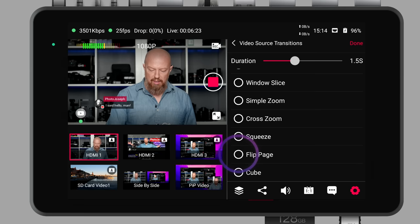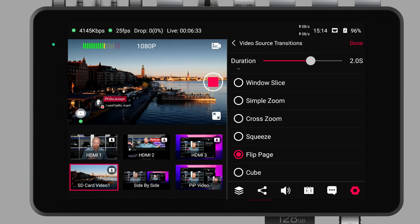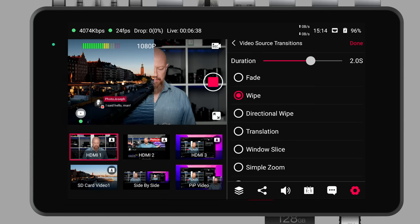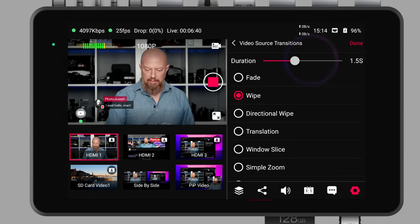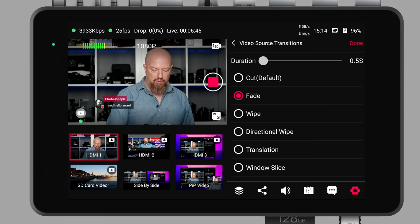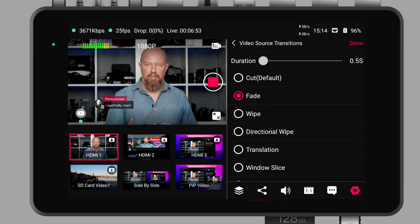Let's go for a page flip, set it to a nice long one and a half to two seconds, and now when I tap another video you'll see it peels over. Let's try a wipe going back to HDMI 1 — and there's our wipe. We'll bring it down to half a second and now do a simple fade. Switching over to the side-by-side — there we go. Lots of different ways to do transitions, with the ability to change their duration from as little as half a second up to a full three seconds.